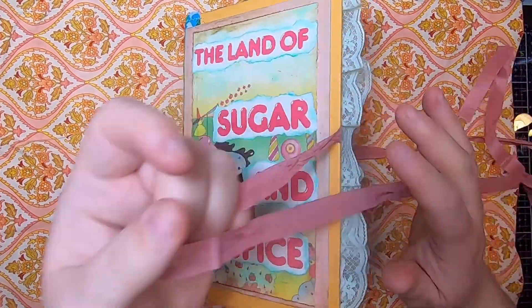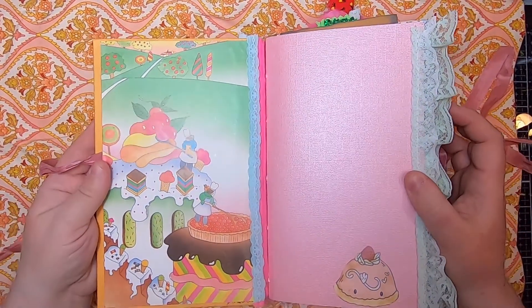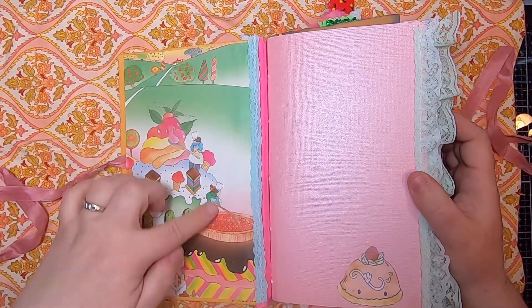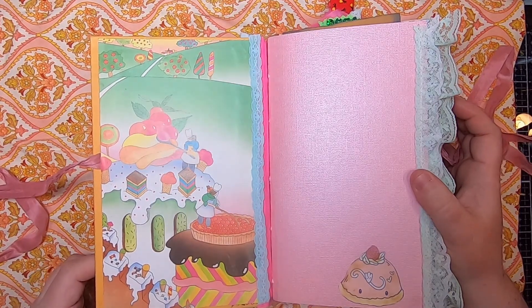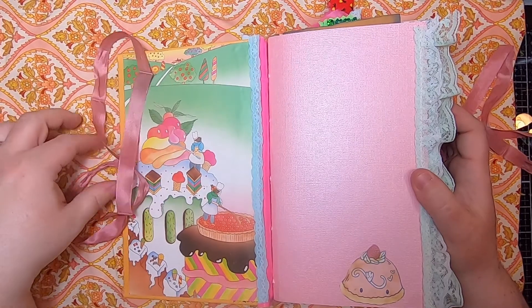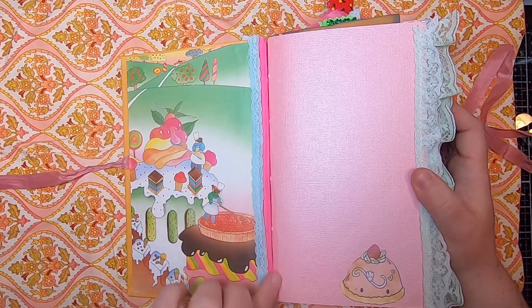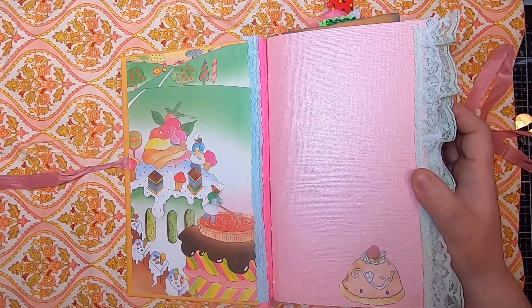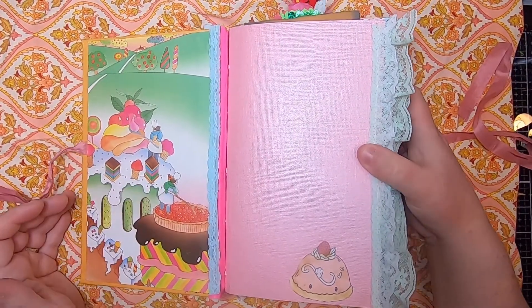When you open it up, I've used pages from the book as the end papers. This is the kind of imagery you'll see throughout — lovely candy being made and that sort of thing. I've embedded these underneath the end paper and then added some nice lace here. You'll see that vintage fabric at the back as well.